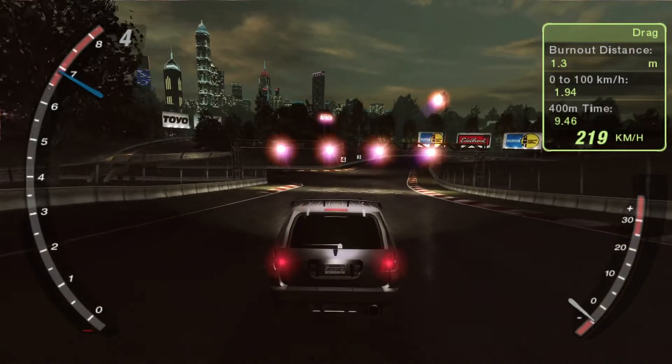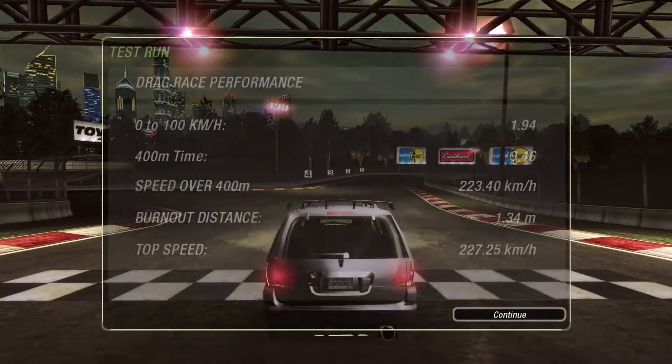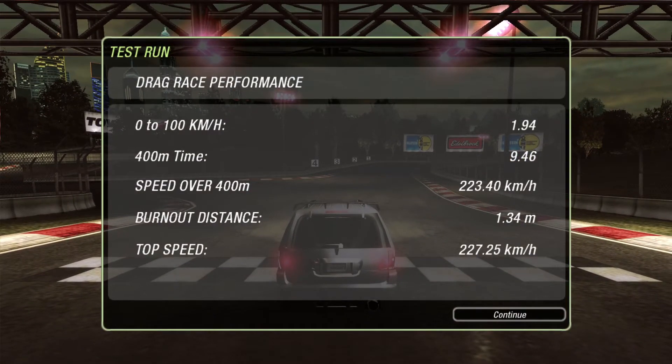And we got a 9.46. We can actually improve it by making the fourth gear shorter, but as soon as we do that, if we go to the Bayview race and go from fourth to fifth, the car's RPMs just bog a little bit too much, so I had to smooth it out. We got a 9.46 — not the best. The other ones I got a 9.2, so this car might actually be the slowest car in the game.